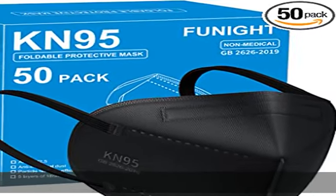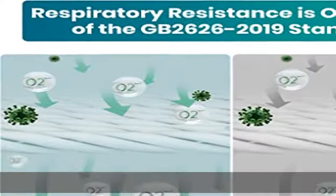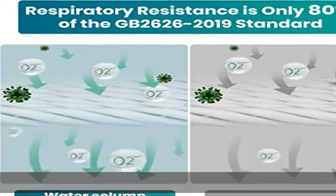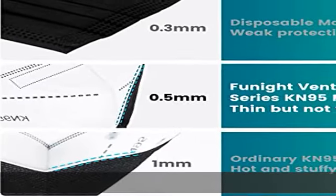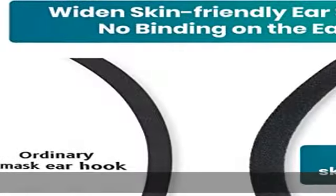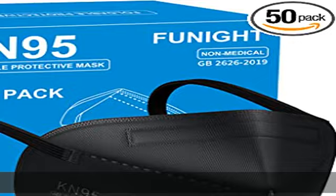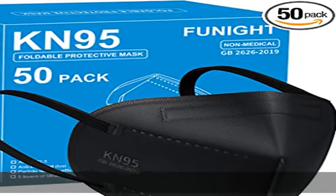Funite Ventilation Series KN95 face masks follow the GB2626-2019 respiratory protection standards. These standards require all masks to have a filtration efficiency of at least 95%, which means the material can filter out harmful molecules such as fine particles and dust.